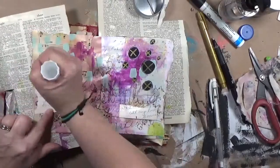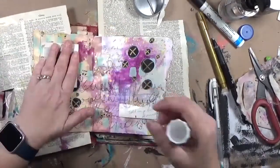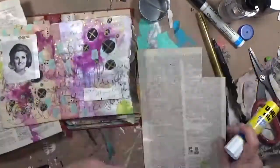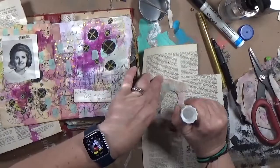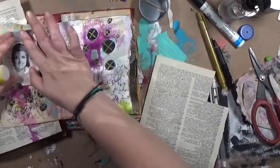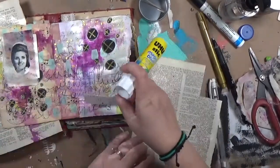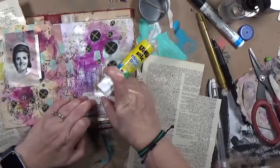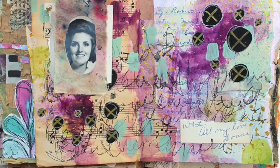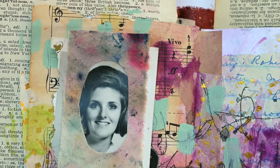Now I'm going to glue everything down with my glue stick, and that really is it for this page. It was a super fast, throw-everything-at-it, go-with-your-instincts page, and I think it worked. What do you think? Let me know. If you like this, make sure to give me a thumbs up and hit that subscribe button — I'd really appreciate that. Thanks y'all, bye!